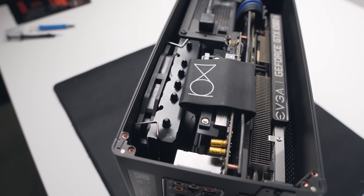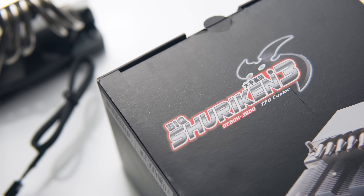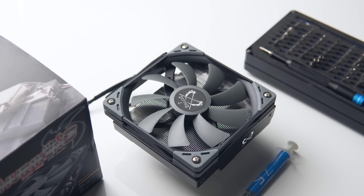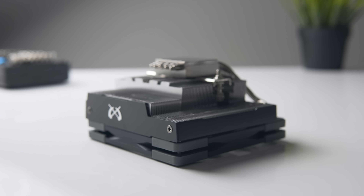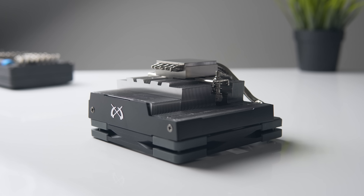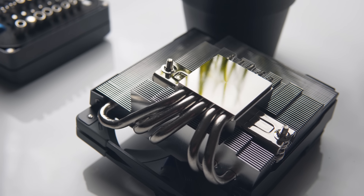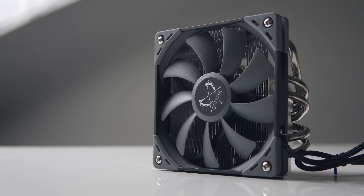The Big Shuriken Rev3 released towards the end of last year and can be had for $45 US on Amazon, coming in at 69 millimeters tall. This makes it a painful 1 millimeter too tall for the Ghost S1, but it's still a worthy consideration for larger options like the Silverstone RVZ03. It's a very well-built cooler with an aluminum fin stack and a nickel-plated copper cold plate, with five heat pipes stemming outward into the fin array. Notably, the design allows for unlimited RAM height.